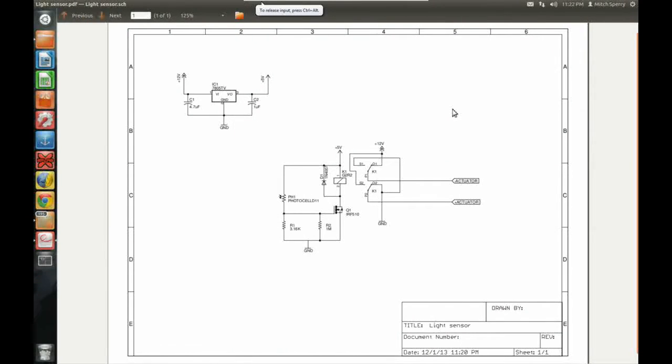Hey guys, welcome to another tutorial for microelectronics. Today we are going to be looking at the photocell — this is going to be a pretty cool gizmo. I had a few people comment that they liked the video I made a couple videos back on the linear actuator and how that worked. It was actually a demo for the relays, but I wanted to make it interesting, so I threw some random circuit together that actually did something instead of just showing a relay clicking.